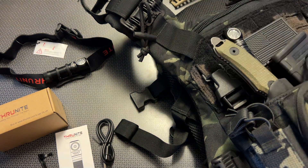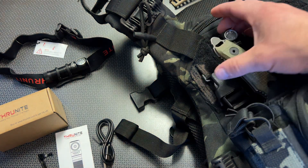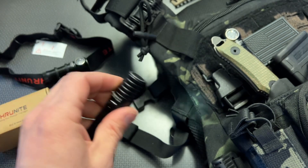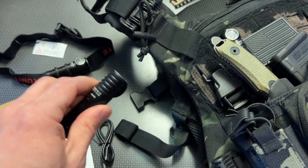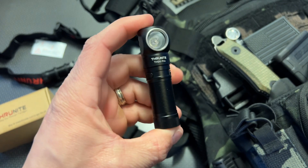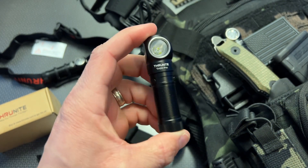You can also triple click and it goes into an alert SOS mode. I really do like that low lumen setting because you can read a book inside a tent or navigate a dark space without alerting others to your position or disturbing your partner while you're sleeping. It's a pretty cool feature on this light and it's got a fairly long battery life.